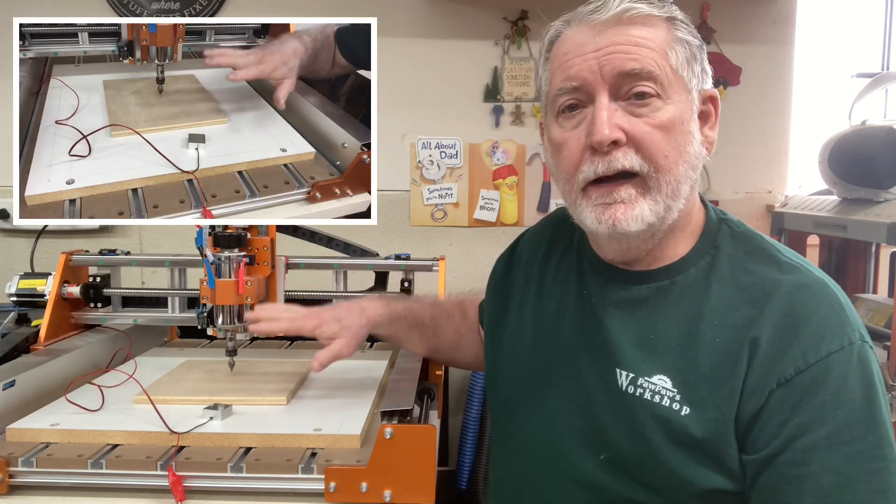Welcome back to Pawpaw's Workshop. I really appreciate you stopping by today and spending some time in the shop with me, and I'm hoping that you're going to learn a few things. What I want to talk about today is how to set up this machine to be able to make the first carving.